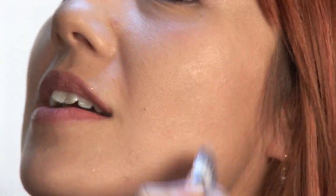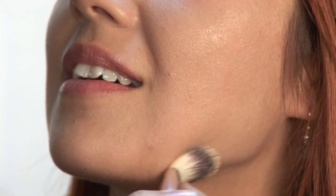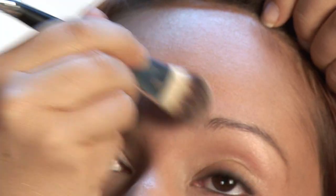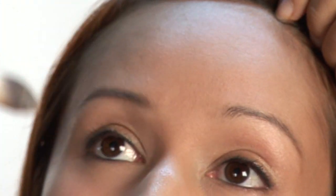Don't forget to get down along your jawline, because if you don't, sometimes you can see a color difference between your face and your jaw. And then we'll get up at the forehead — just short little movements, and that'll help you to blend it out really smooth.